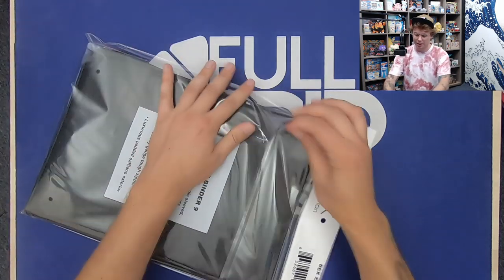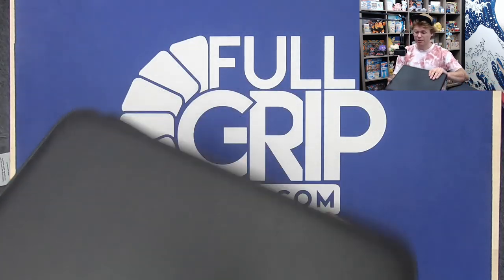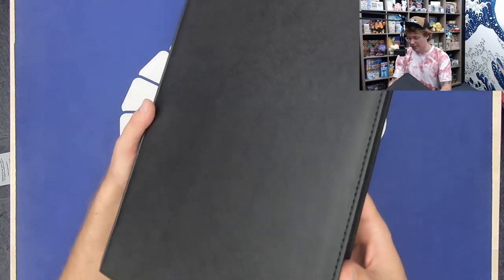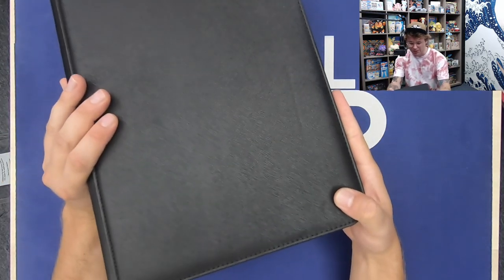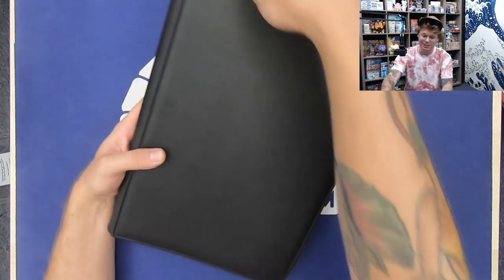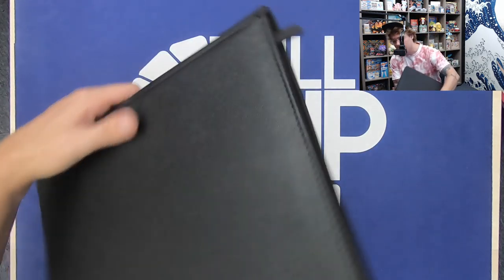Let's crack this thing out of the wrapping and see what it has to offer. First impressions: definitely a nice feel to it. It feels very professional, like I would be carrying some sort of important documents in this — maybe a business portfolio or something like that. So it's definitely holding true to the luxurious feel that it claims.